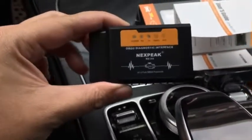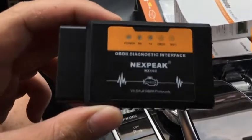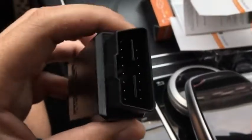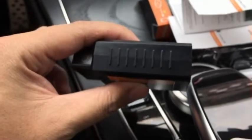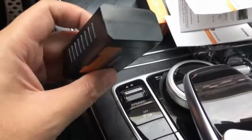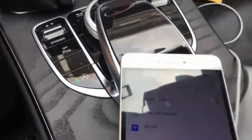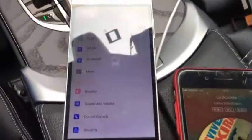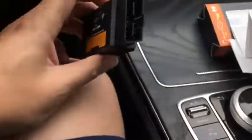This is version 1.5, using Wi-Fi as the communication method. Here are the pins, and it's well-made. It has the 25K80 chipset inside, which is the most stable version, and it's compatible with both iOS and Android. I've prepared two phones to test it.